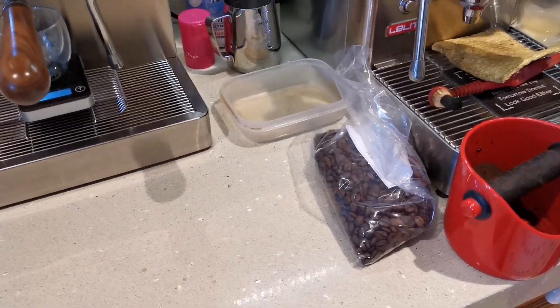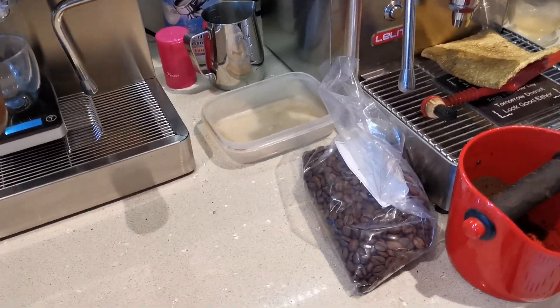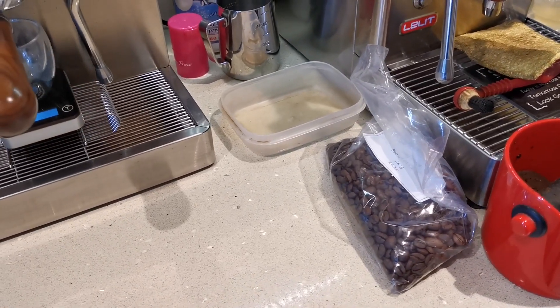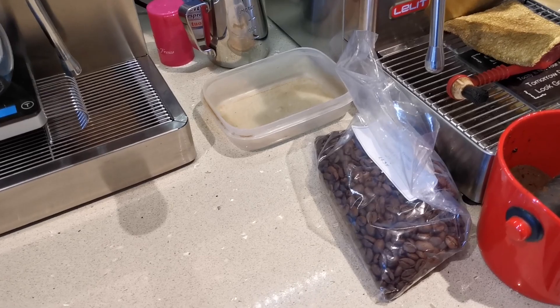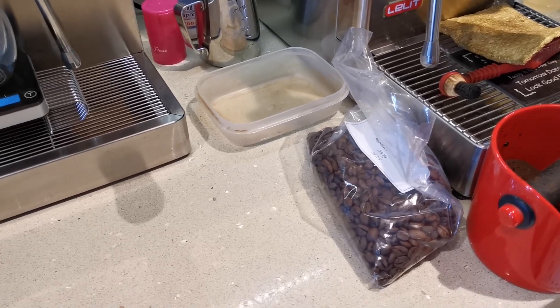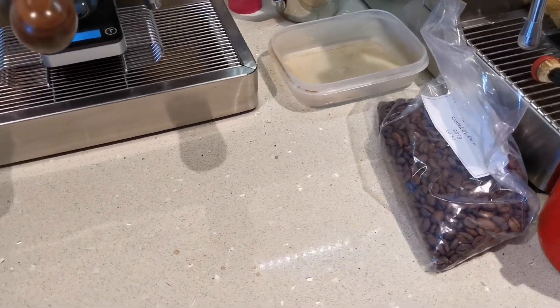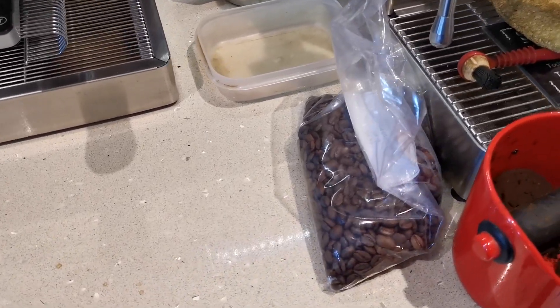This is an impromptu morning coffee video because my wife asked me to pull a lot of espresso for a coffee cake she was making. I found some old coffee in the garage that was roasted on the 1st of June, so that's 52 days ago.